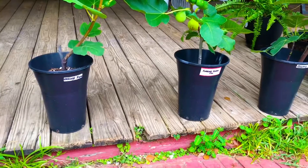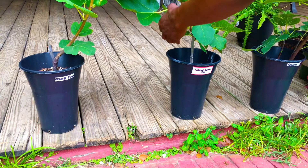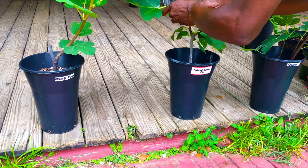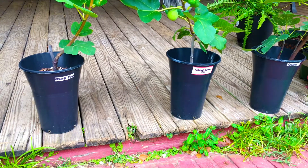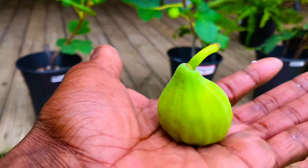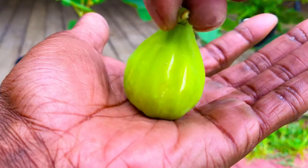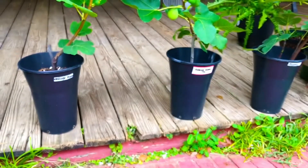Next up, we have our Angelica Green fig. Go ahead and get her off the tree. Bring her up close to the camera so you guys can see how huge and plump and juicy this thing is — already splitting open. You guys see those splits in that fig? Get her over here on this table.